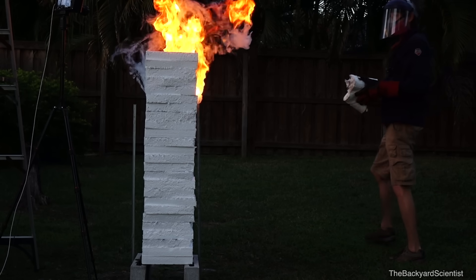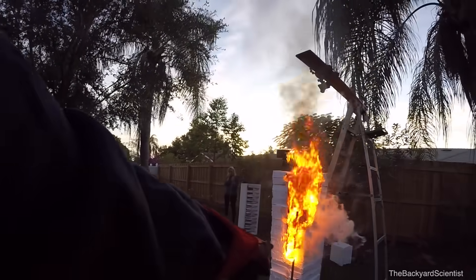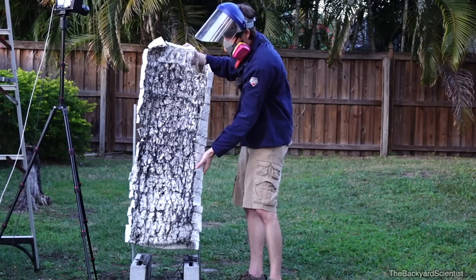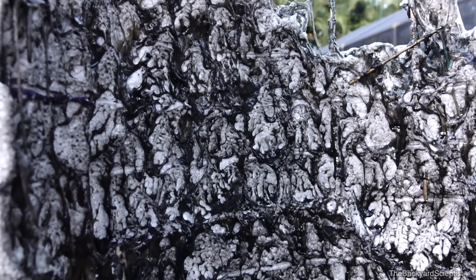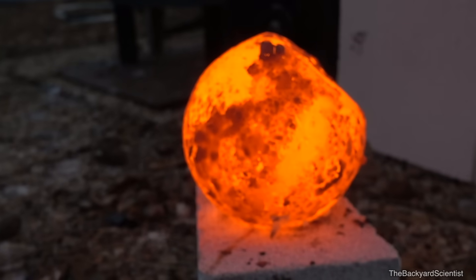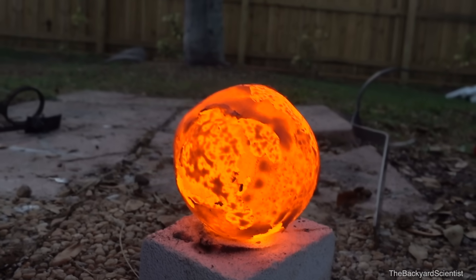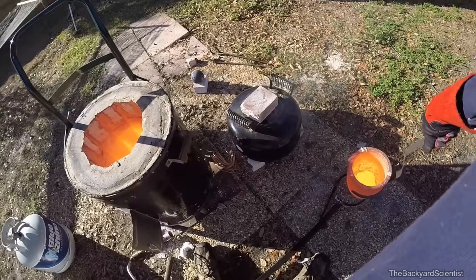Wow. Hopefully it falls straight down. Oh my gosh — look at it, it's right there. It made it all the way through! I can't believe it went all the way through. So we can't actually do any more with this ball, because I got it so hot it melted. That's at least 2,600 degrees — maybe even 2,800 degrees. Look at you, new furnace!